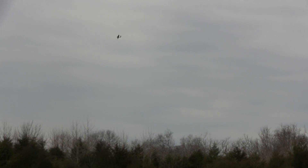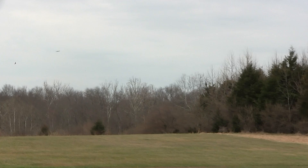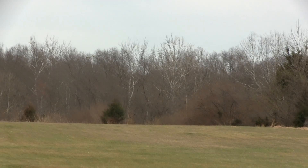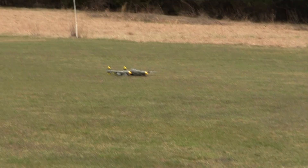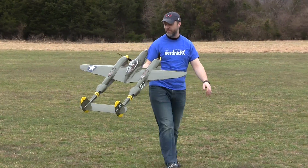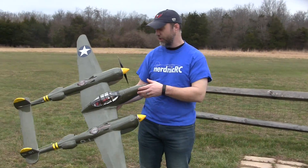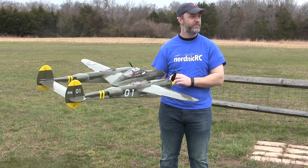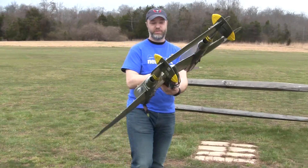All right, let's see. Left or right? Oh, gorgeous. Nice. That goes down really heavily. I'm going to check everything else — angles of incidence, trims, and everything. It flies, it's going to have a ton of power. I don't think I ever got over half throttle. It was designed to kind of be like a pylon racer, so it survived the first flight. Let's see if we can make some adjustments.